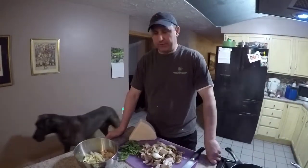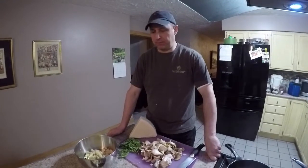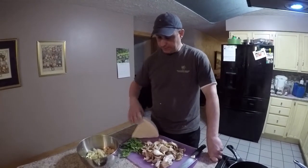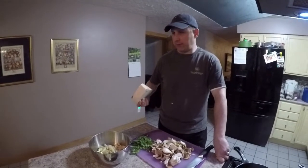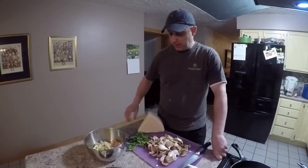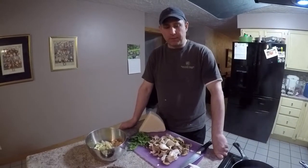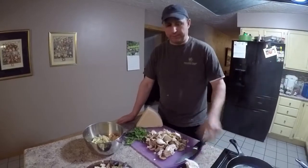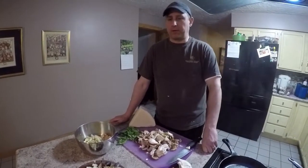Hi, this is Michael from Part-Time Permies. Today we're going to do a quick mini cooking demonstration. We are using all local products, I believe, except for our pecorino cheese which is local to somewhere — being Italy. Everything else is pretty much from our garden. And we have some foraged mushrooms, so we're going to be doing a foraged mushroom pasta.